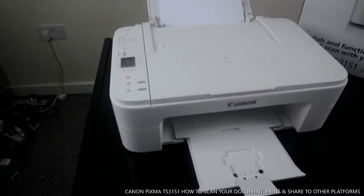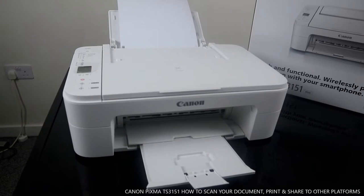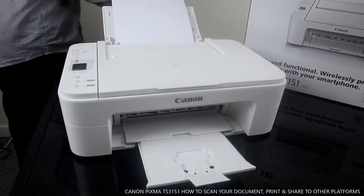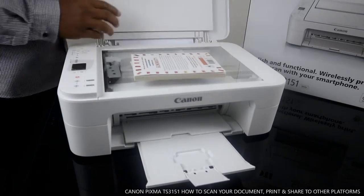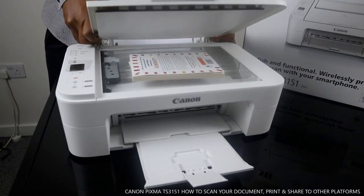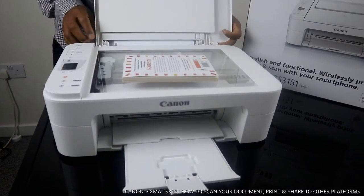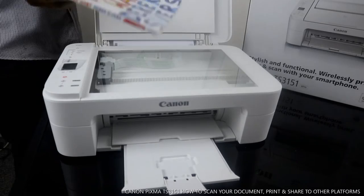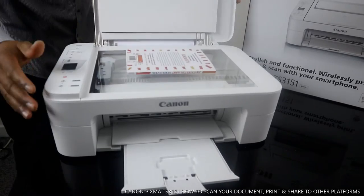What I want to do now is scan a document. I have a book here that I want to scan. You can scan any type of document. You can even scan large documents — you can actually take off the scanner lid if needed to accommodate a larger document. But right now I'm going to scan this book. Stick the document you want to scan on the scanner bed and close the scanner lid.